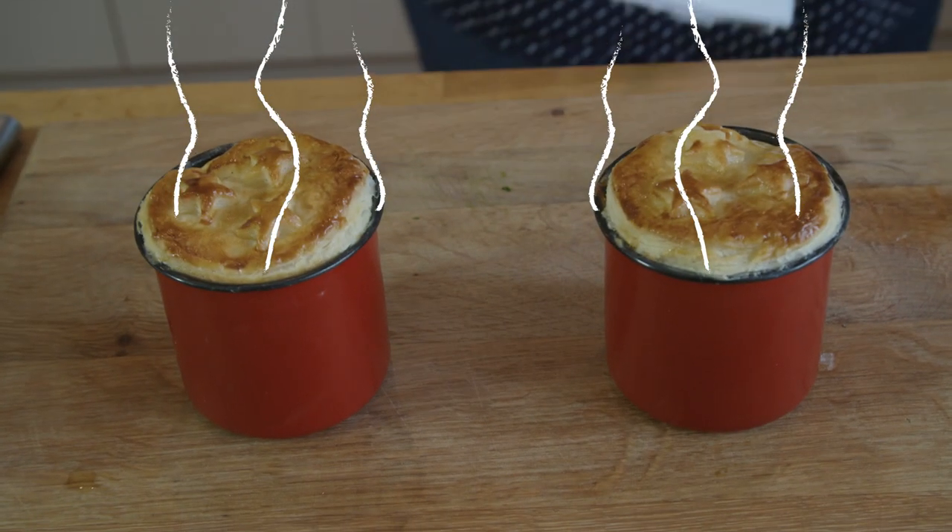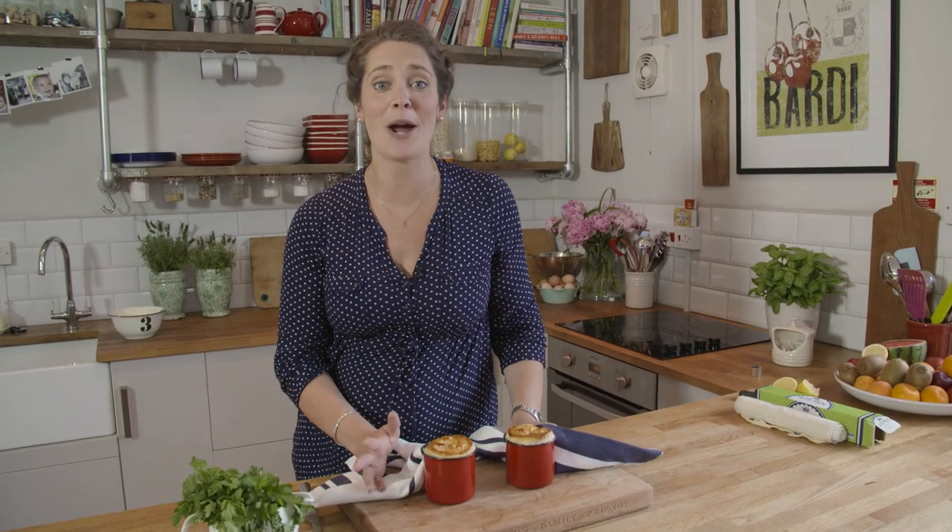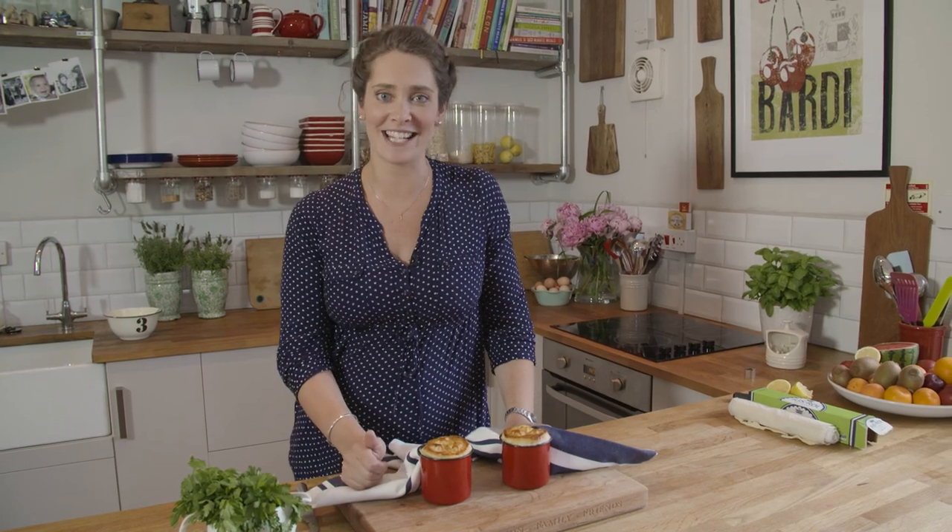There you have it — our fish pie in a mug, prepped in under 15 minutes. It's brilliant. We've got loads more recipes like this. If you want to subscribe, click on the link below and don't forget to leave your comments.